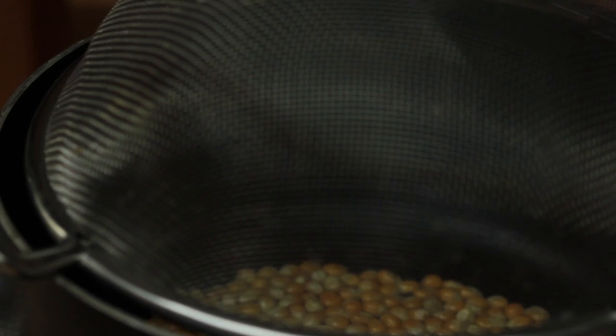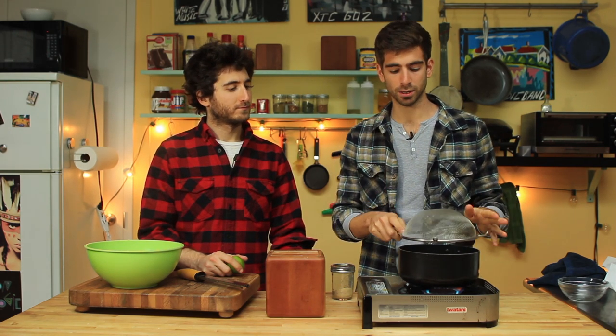Take something that's going to cover the top without keeping in all the steam, because when you keep in the steam your popcorn's going to get soggy. I have a little strainer here — you can use a colander, some sort of device where the steam can escape but the kernels can stay in.